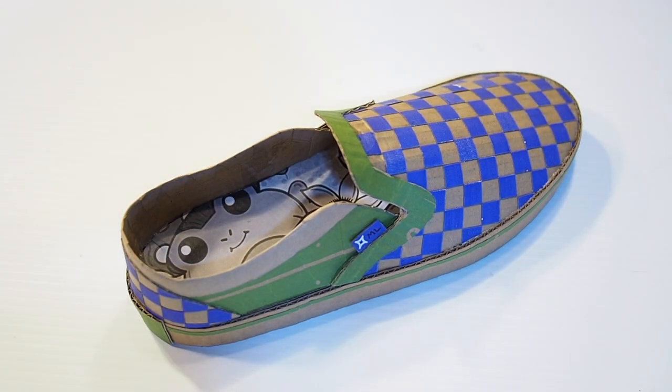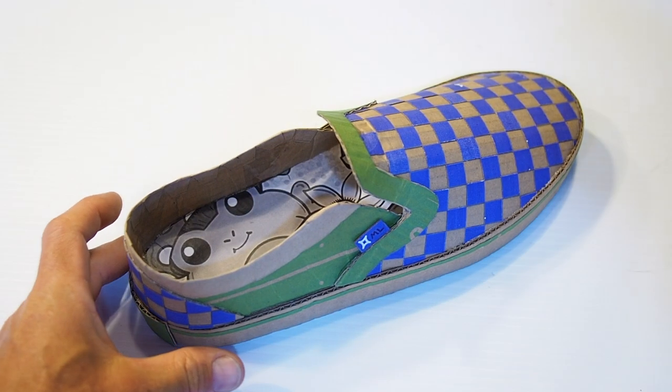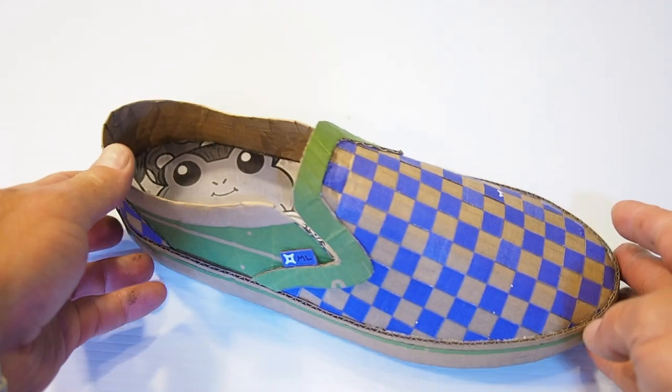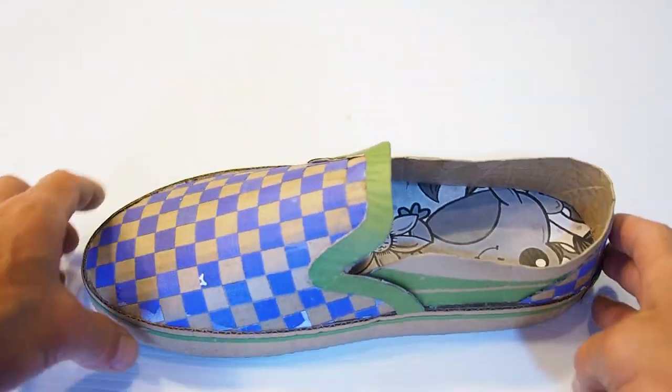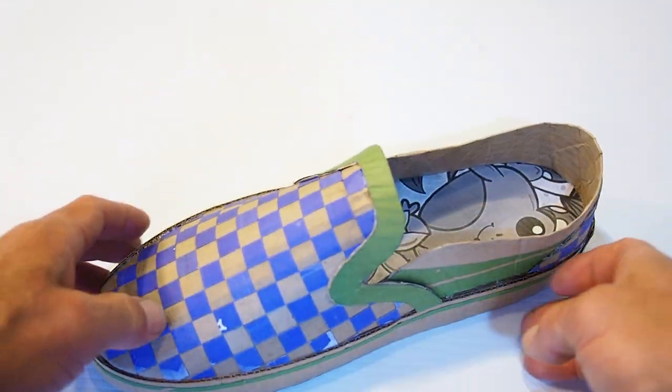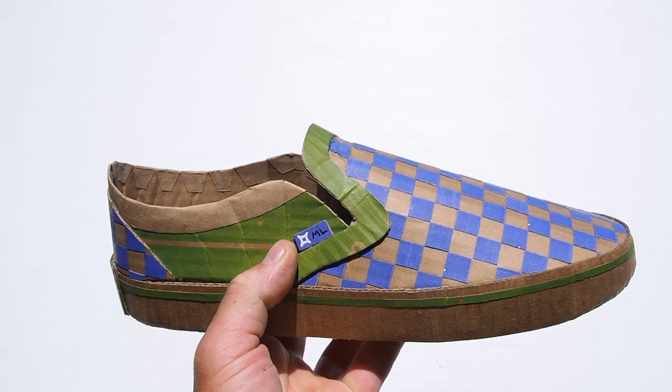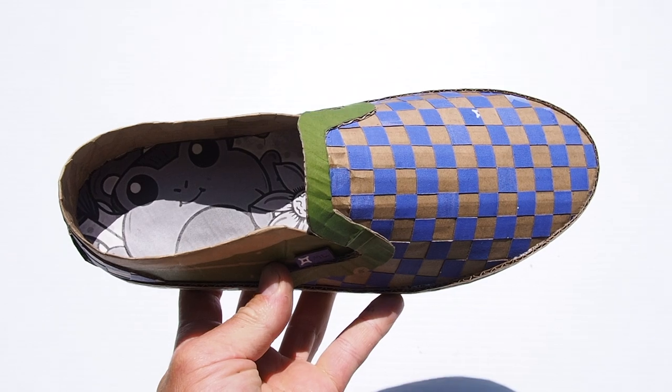If you have enjoyed this, then I definitely encourage you to try one of my other cardboard shoe projects. The classic Gazelle would be the next natural progression, and maybe the Chuck Taylor after that. It's all on my website, and thank you for joining me here. I love sharing my artistic process, I really love working with recycled materials, and I really, really love encouraging people to express themselves and to work with their hands. So stay tuned for more. Thank you.